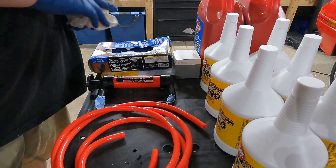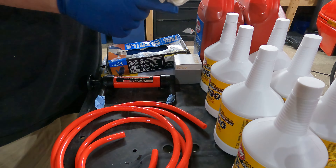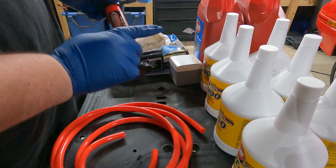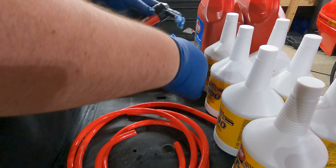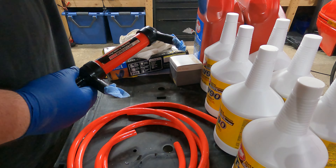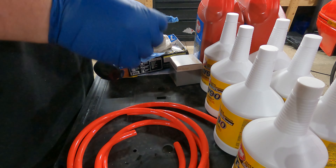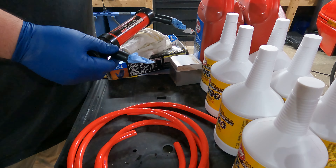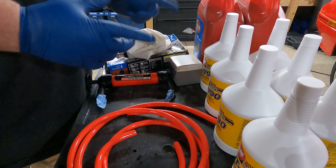If you haven't worked with it before, gear oil is pretty nasty — the smell will linger if it gets on anything you own, so wear gloves and have a rag ready. This here is the $5.99 Harbor Freight pump. It has an inlet and an outlet. It comes with two hoses — you put one hose down into the bottle and hook it up to the inlet side, then hook a hose on the outlet side, stick that into the diff fill hole after reinstalling the drain plug, and hand pump until fluid starts coming out. Let the excess drain off, clean it up, and put the fill plug in.